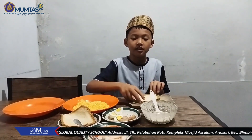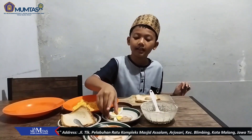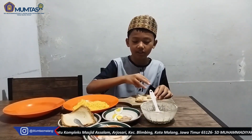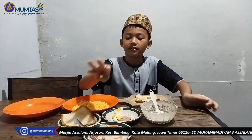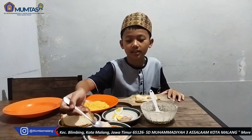Step kedua, taruh sosis ini. Step ketiga, taruh telur rebus. Step keempat, taruh campuran yang tadi ke dalam sini.